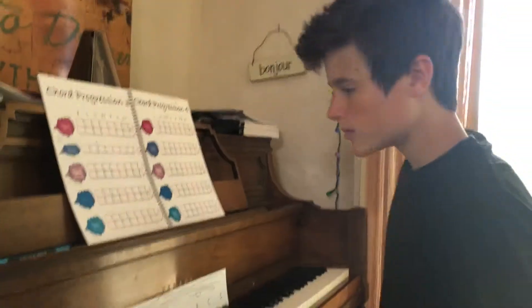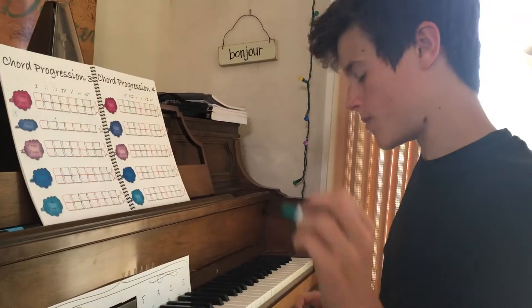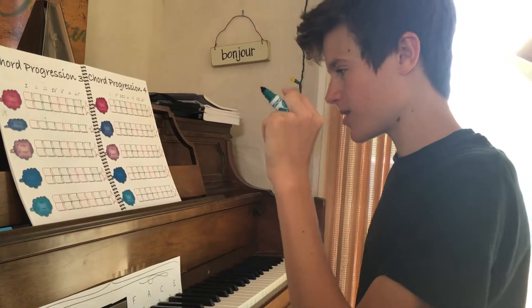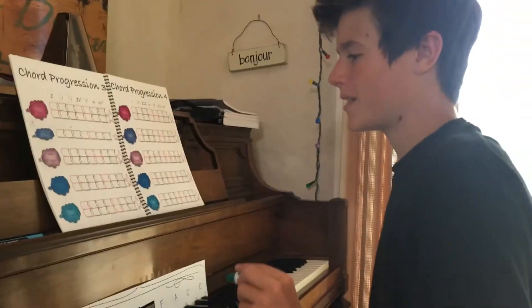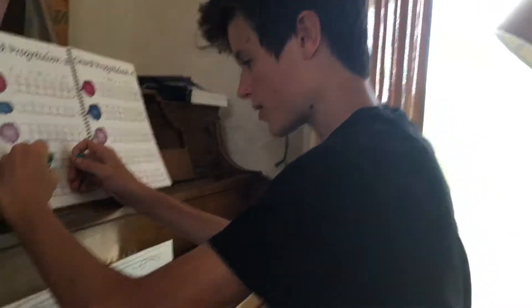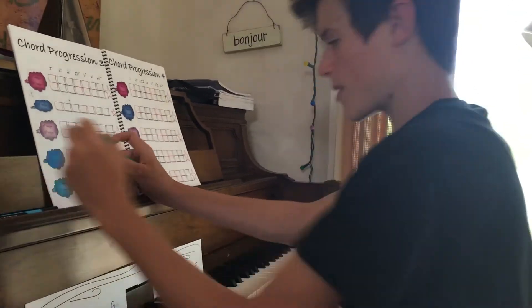B flat major. So like we said, B flat major has two flats: F and B. There's one giveaway — B flat major starts on B flat. So write mini ones on the side, with B and E as capitals and then lowercase for the little flat.